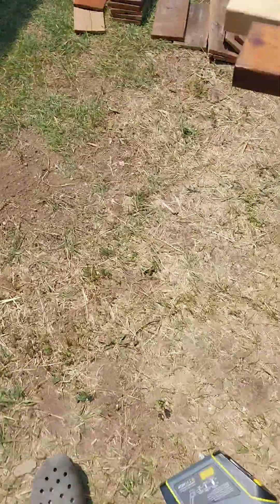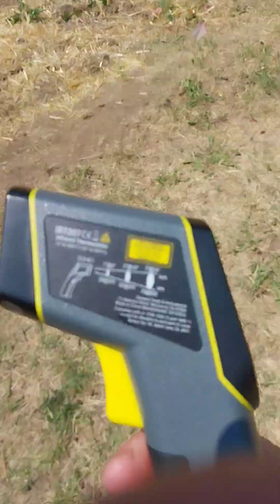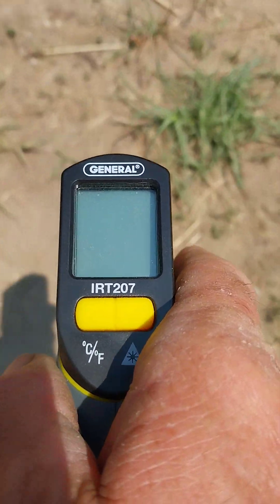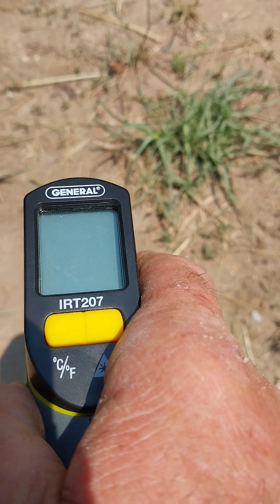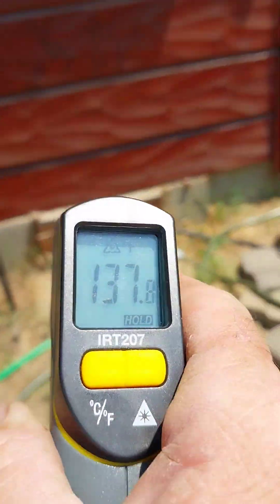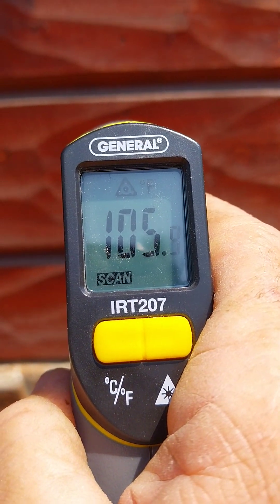Welcome to my channel. Today's video has to do with temperatures of soil, and this is a temperature gun. We're going to show you the differences in temperature. This is bare ground — it's about 87 degrees in the sun. Here's bare ground: 138 degrees. That's pretty extreme for a plant.